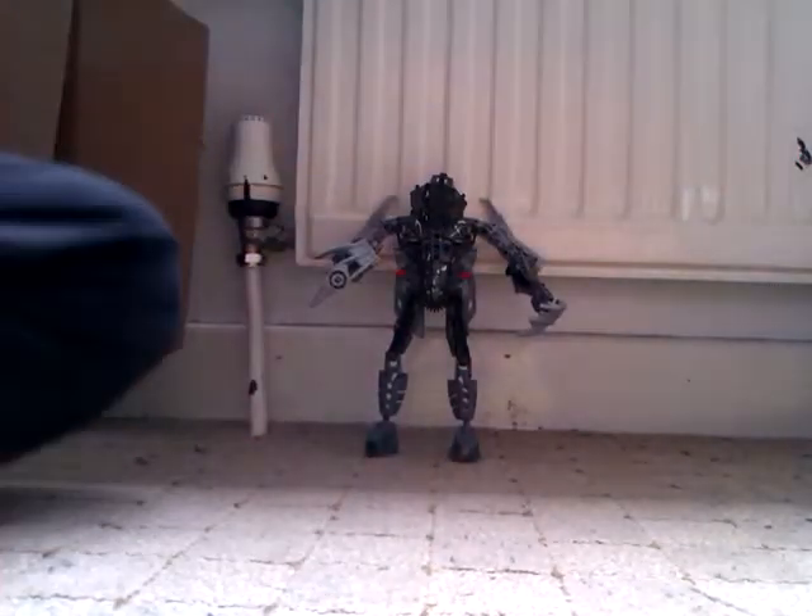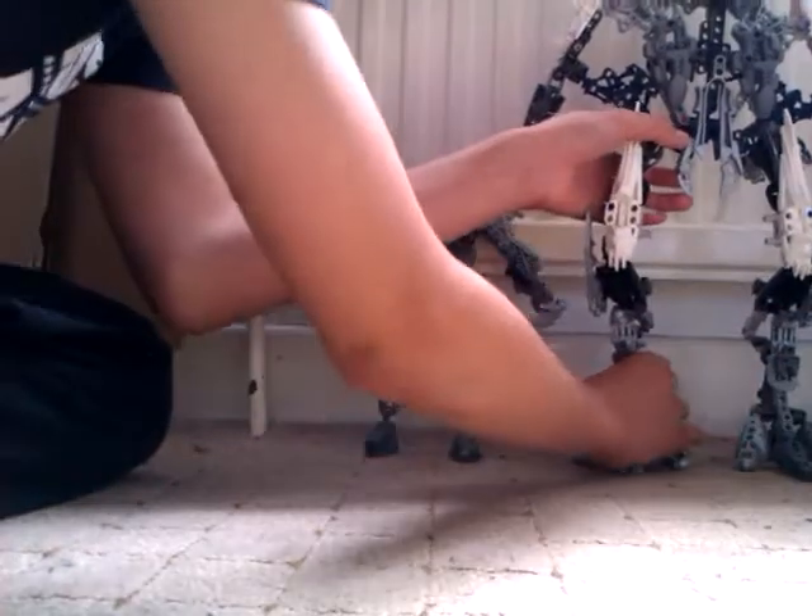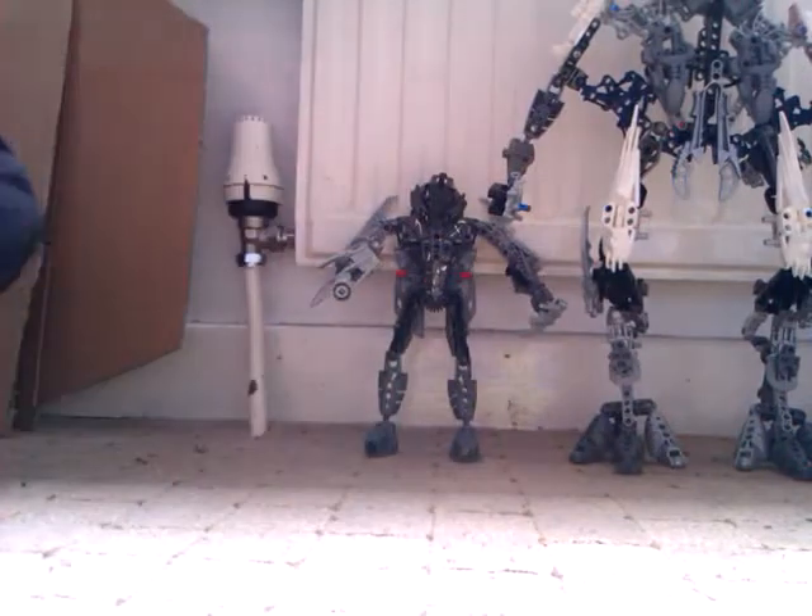And now I'm going to do a size comparison with the Fallen. This is the Fallen — I will be doing a review on him soon. He's not that much taller than the Fallen at all.